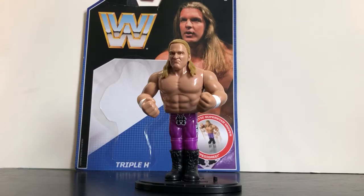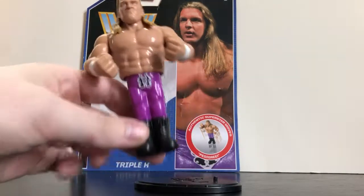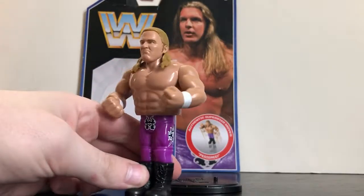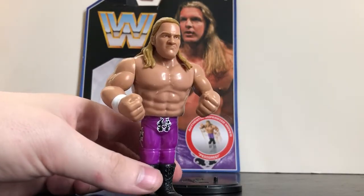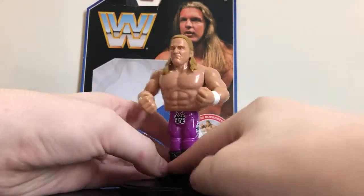To be honest with you, this is a figure I probably never expected to even add to my collection. I wasn't too fond of this figure when I first saw the prototype of it at Comic-Con about a year ago. But now that I've found this figure at retail and have it in person, I have to admit this figure isn't as bad as I expected. I do have one or two issues with it, but I'll get to that in a little bit.